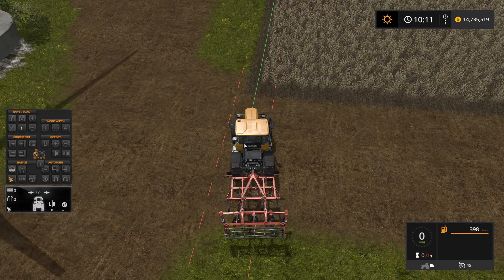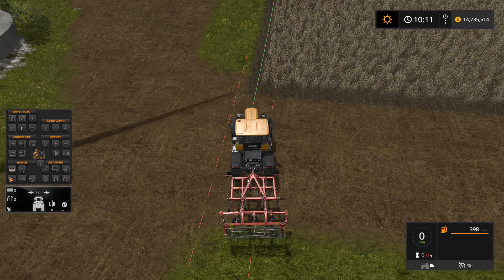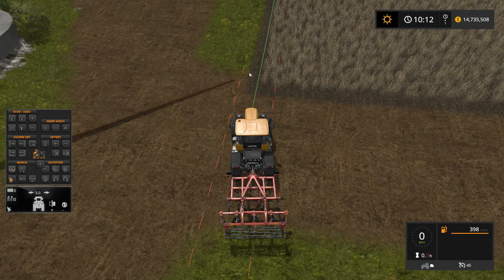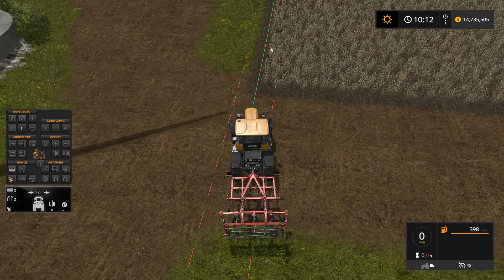When it's detecting extra width or an offset — like we saw with the planter earlier — that's because it's hooked up to the hitch, so the implement is actually at a different angle than the tractor. But because this is directly mounted to the tractor there's no way for it to be at a different angle, so it will always automatically be the right width with no offset.